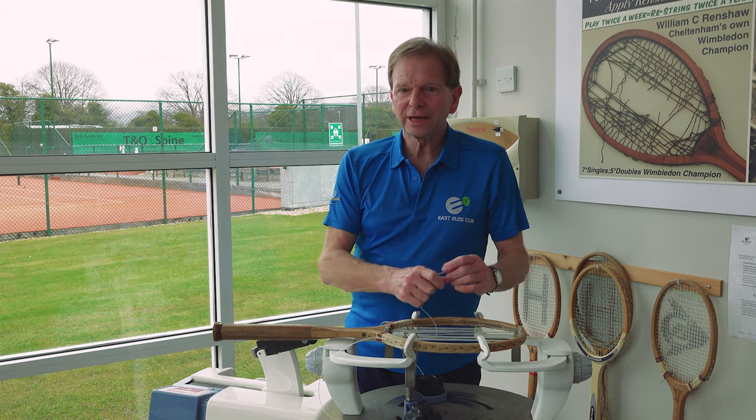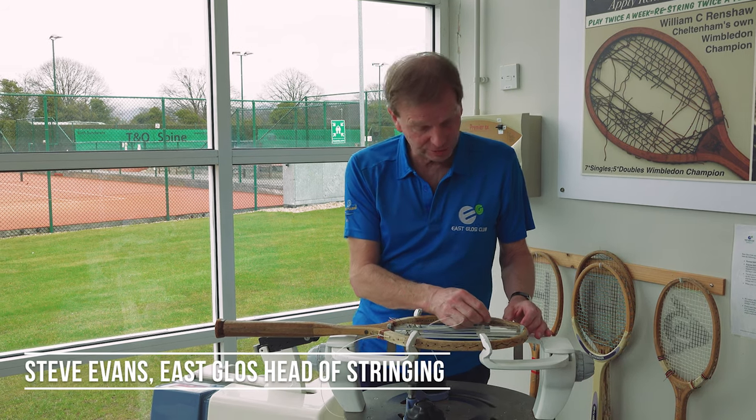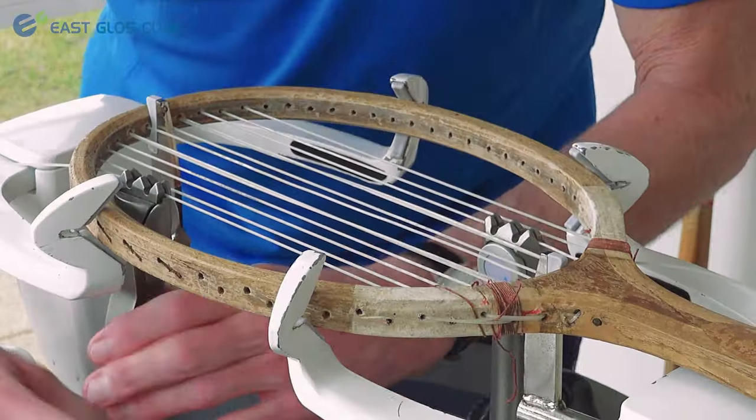What's happening here is I'm stringing a very old wooden racket which is owned by the National Trust at Hidcote Manor Gardens.